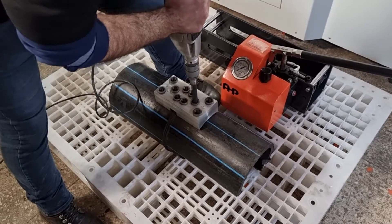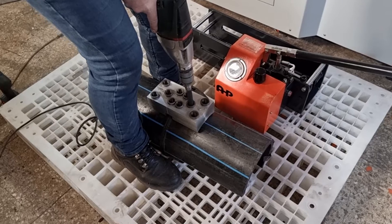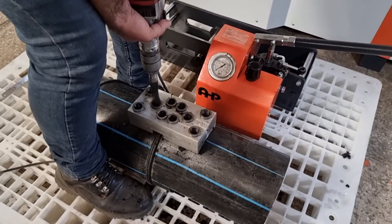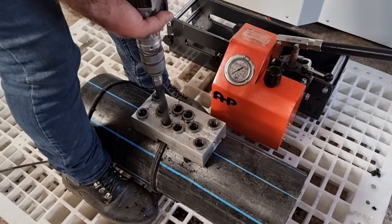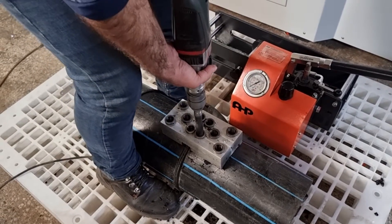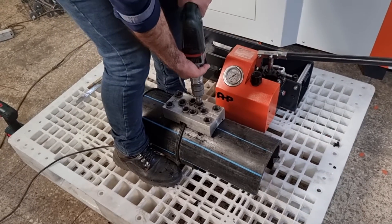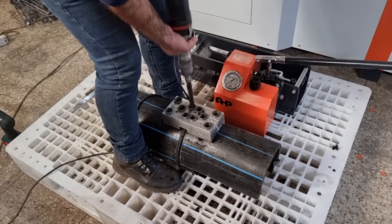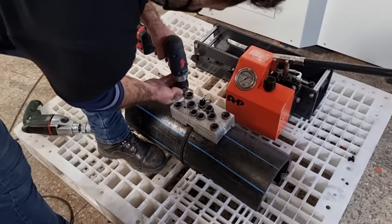We are now making holes using the drill bit through the template.